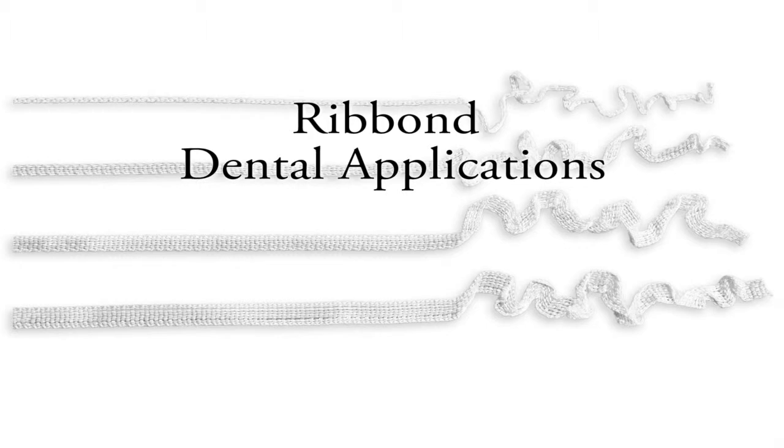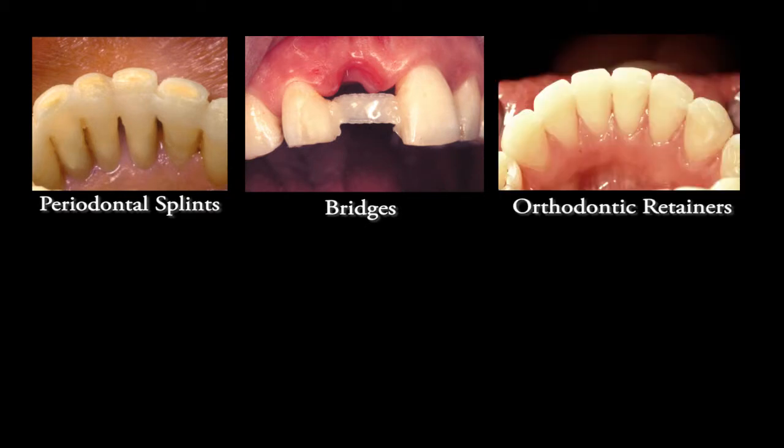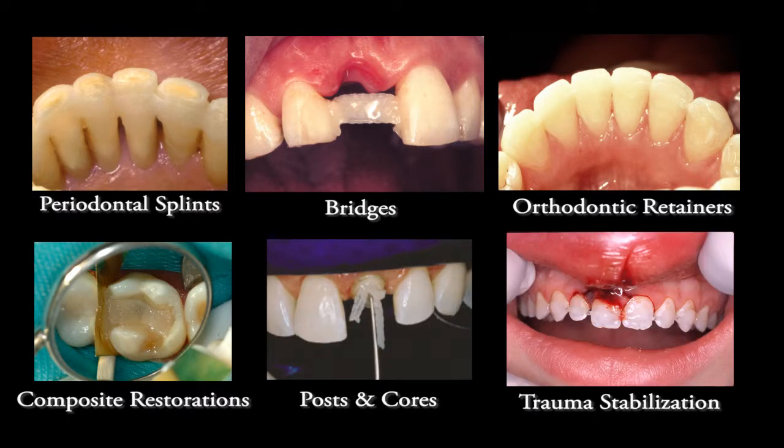Ribbon dental applications include periodontal splints, direct and indirect bridges, post-orthodontic fixed retainers, composite restorations, anatomic post and cores, trauma stabilization, and acrylic reinforcement and repairs.